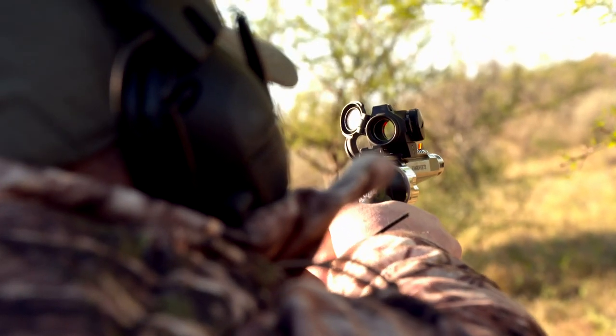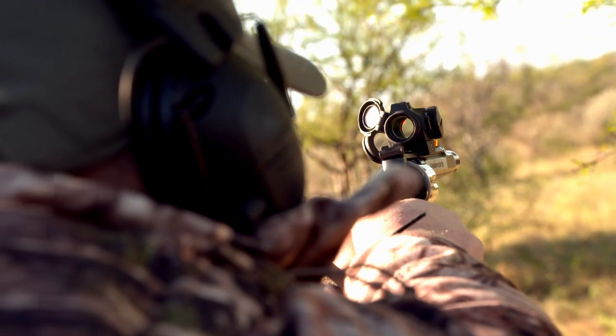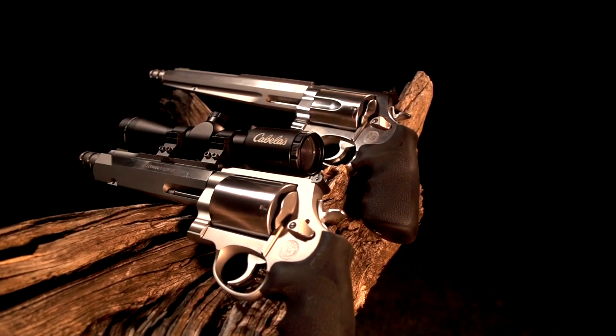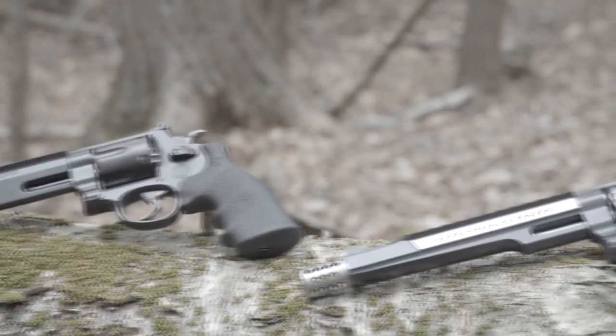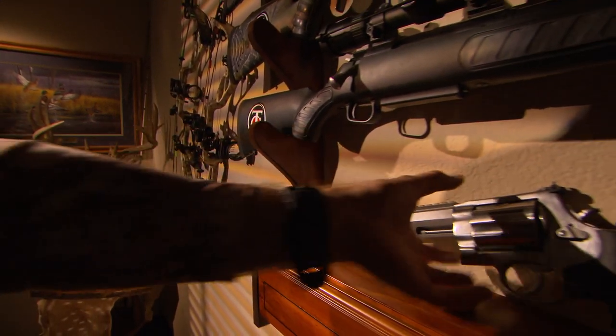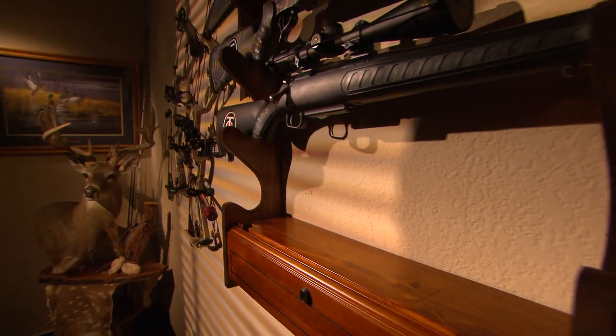The bottom line when it comes to taking up handgun hunting is don't be afraid to try it. Spend some time learning and understanding all the different calibers and sizes of revolvers out there and what each one can do, then get out and enjoy it. Because once you start handgun hunting, it's going to open up a lot of doors and opportunities for you to find success in the field.